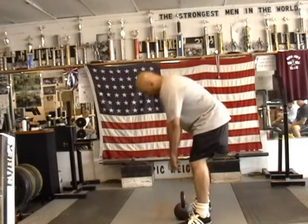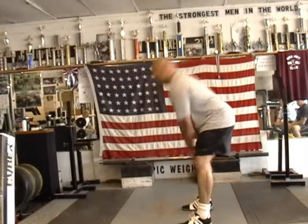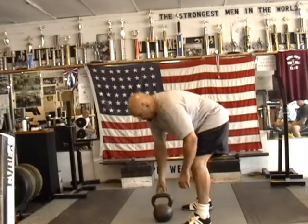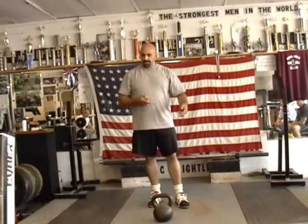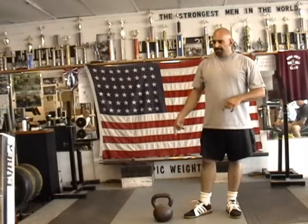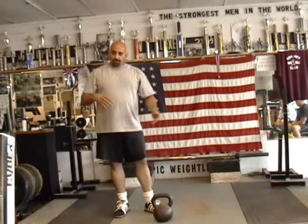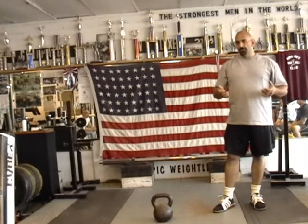Then I move on to the two-hand swings. I thought it was good to start out with 5 reps, then 10, then 15, then 20. This pace works great for a partner. With the kettlebells, you don't have to be the same strength because you can each have your own kettlebell. You don't have to change weights — you just take turns. I do 5, you do 5. I do 10, you do 10. That keeps the pace nice, keeps the rest intervals and the work intervals right about the same. It's perfect.